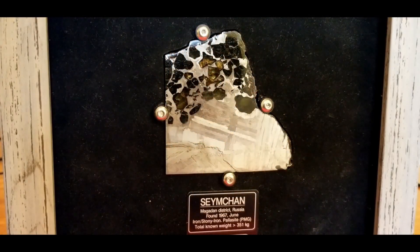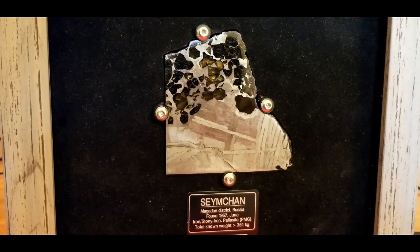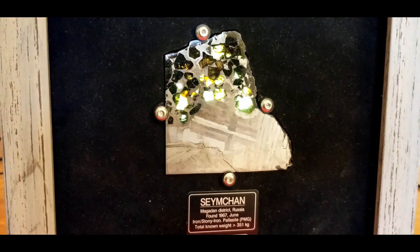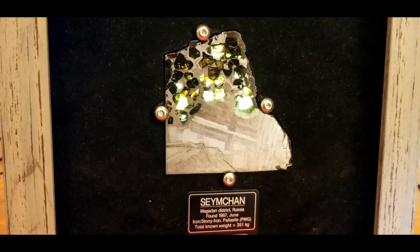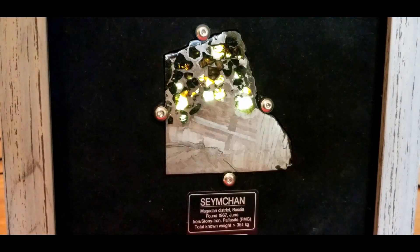Here's another piece of Seymchan. This one was beautiful — I liked it so much I decided to put it in a frame and hang it on the wall. I also backlit it and the results were pretty cool. There we go, that's the backlight. If I turn the other light off it shows up a little bit better. I just love this piece.